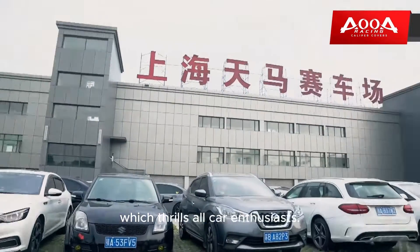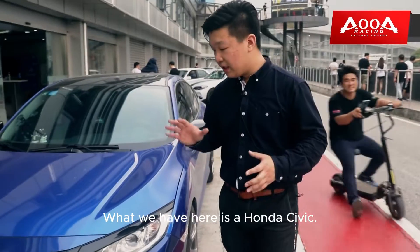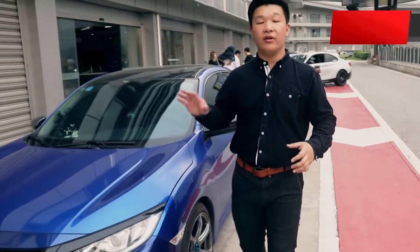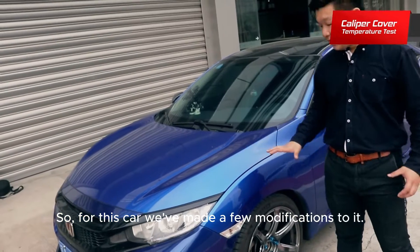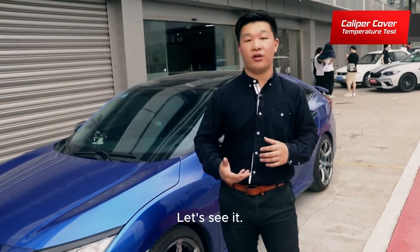Hello everyone! Today I'm at the Shanghai Tianma Circuit, which thrills all car enthusiasts. What we have here is a Honda Civic — it's a 116 HP manual transmission. For this car, we've made a few modifications to it. Let's see it.